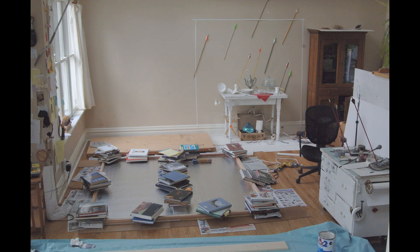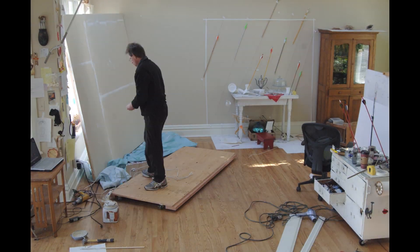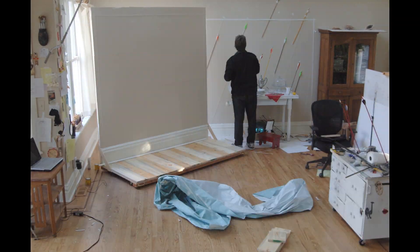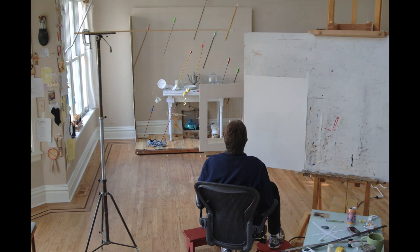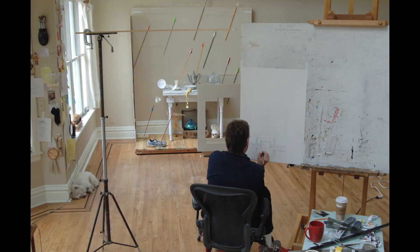Creating a painting like my piece titled Rain was similar to building a house. At times it certainly felt like it. In the beginning there was a lot of construction and prep. You can see I even made a movable set that duplicated a corner of my studio.